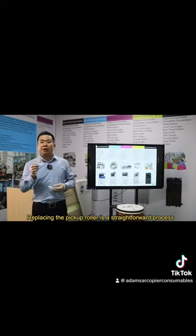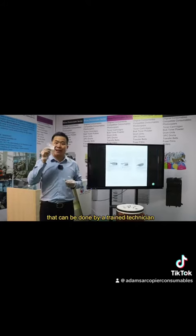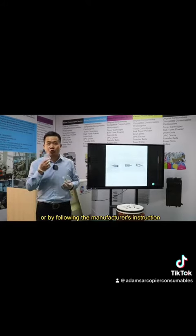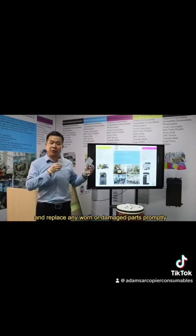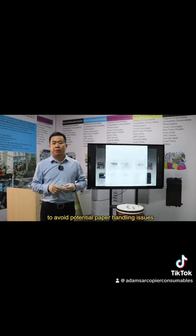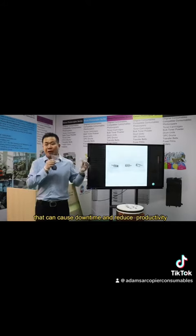Replacing the paper pickup roller is a straightforward process that can be done by a trained technician, or by following the manufacturer's instructions. It is important to follow the recommended maintenance schedule and replace any worn or damaged parts promptly to avoid potential paper handling issues that can cause downtime and reduce productivity.